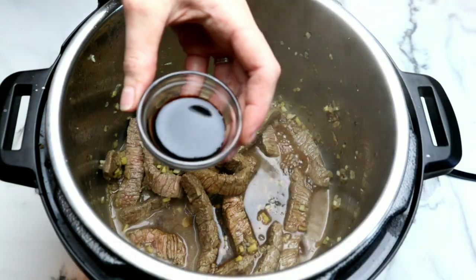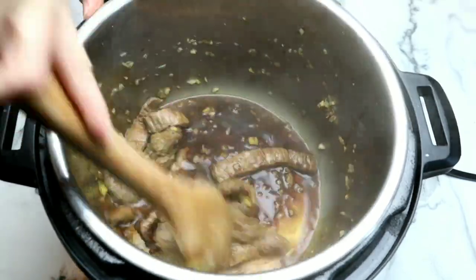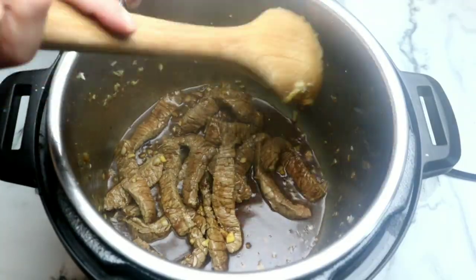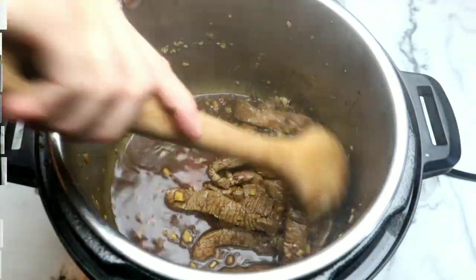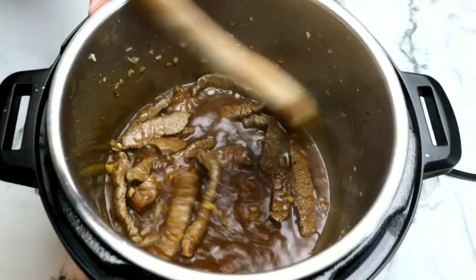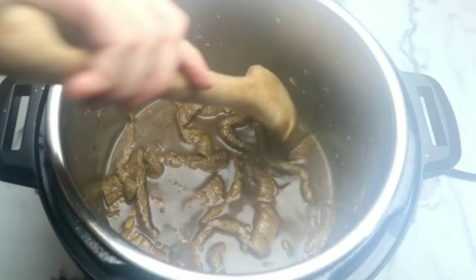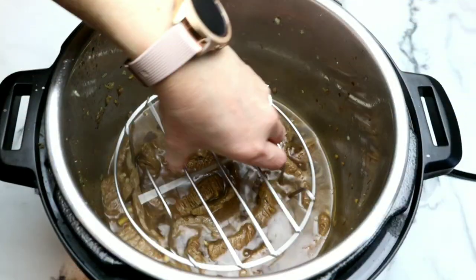Then we're going to add some soy sauce. I'm using a gluten-free tamari and then some dark soy sauce. Dark soy sauce is different than regular soy sauce — it's a little sweeter and also helps produce a very bold color. If you don't have it, you can use regular soy sauce. Then we're going to add some filtered water. You have to make sure you have enough water so the Instant Pot will pressurize correctly.